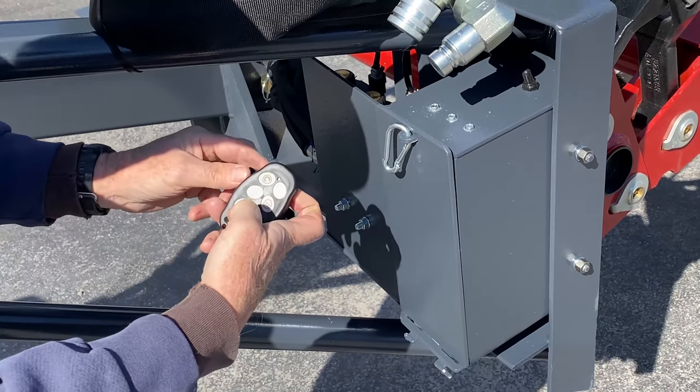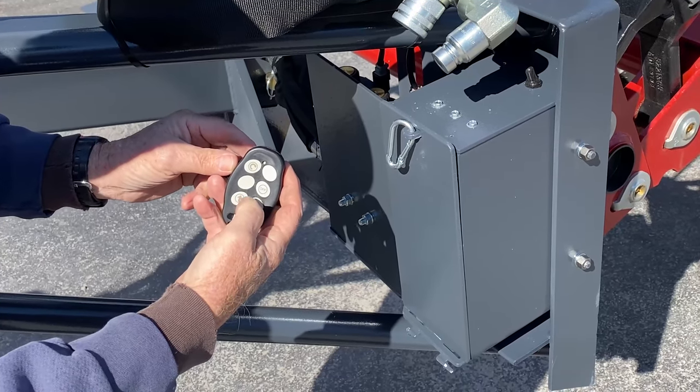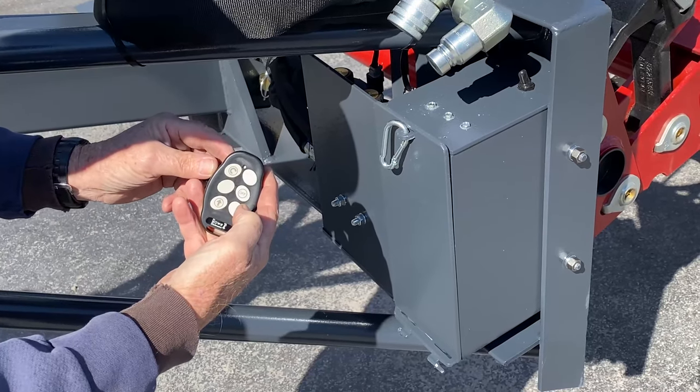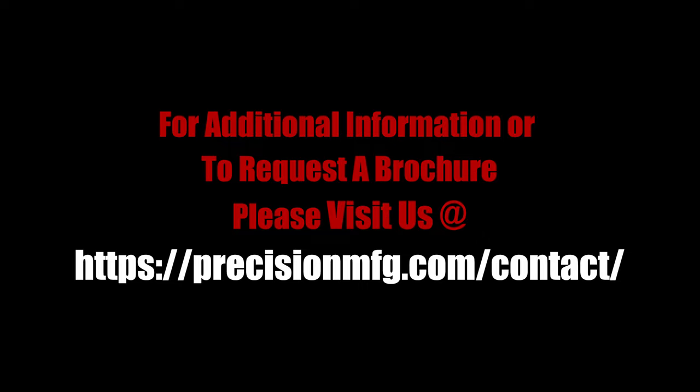Now push the upper left-hand button. You should hear a click. You may push the off button to turn off the wireless system, or the system will turn itself off after two hours of non-operation. Repeat this process to turn the wireless system on again. The teleclipper is now ready for use. Refer to the operator's manual for further instruction.